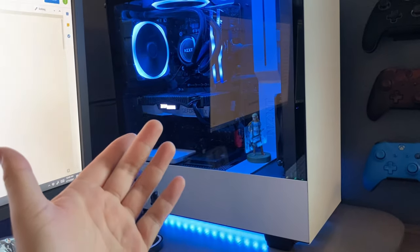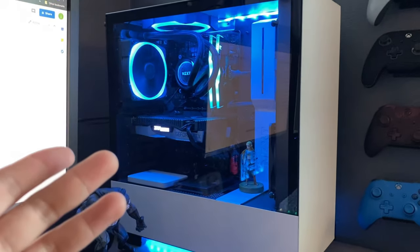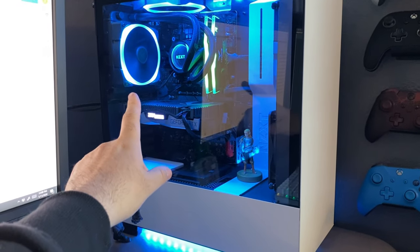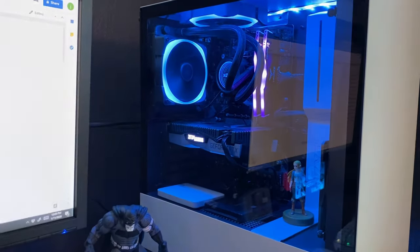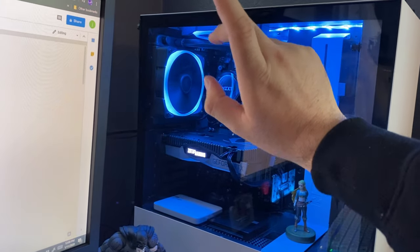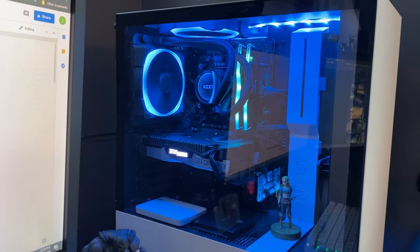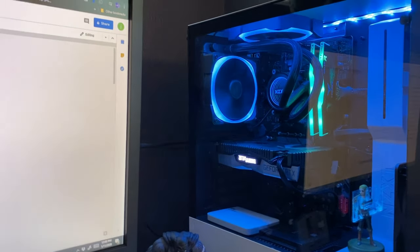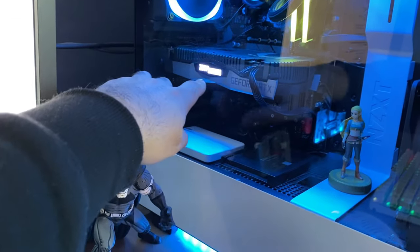This is my PC — my baby. I have the specs written down so I can give you guys a detailed reading. This is a pre-built computer that I added all the RGB to myself, which I'm proud of. The case is the NZXT H500 in white. The CPU cooler is the NZXT Kraken M22. The motherboard is the ASRock Z390 Pro4.